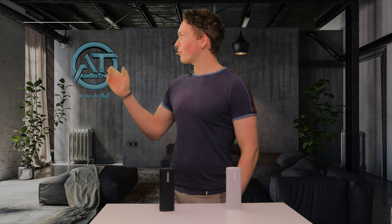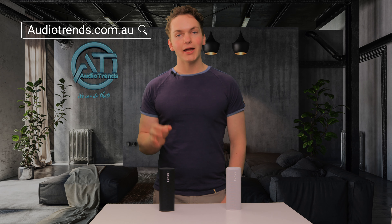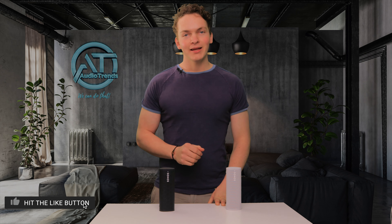Now if you've already made your mind up and you do want to get yourself a Sonos Roam, you can get one from our website at audiotrends.com.au — we've always got a very good deal and a good price. If you've got any questions about the Sonos Roams or any other audio product, you can give us a call; our number is 03 9874 8233. That's going to be all for this video — if you enjoyed it, please give it a like down below. I'll see you again in the next one. Catch you later.